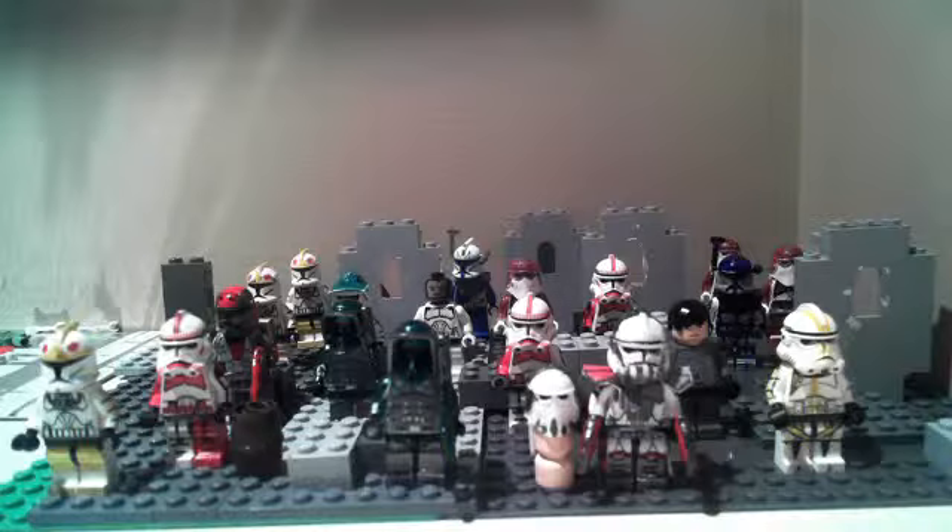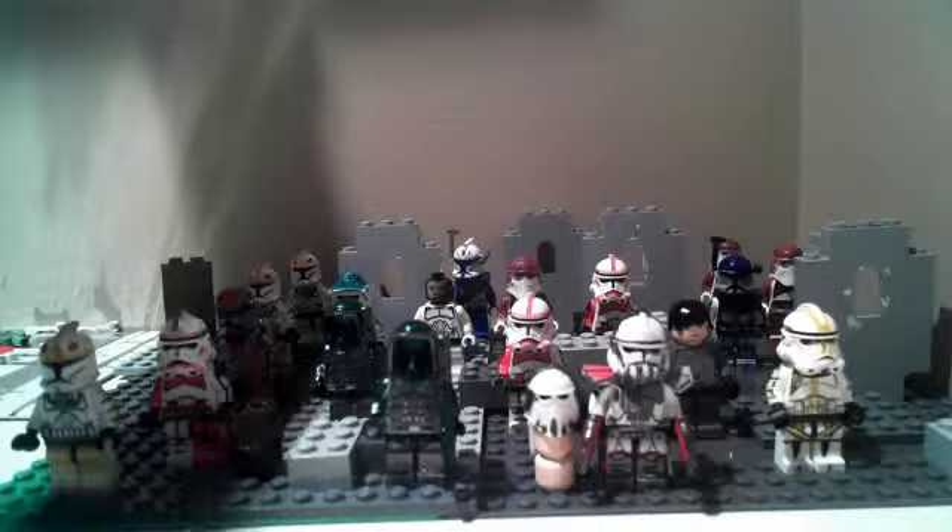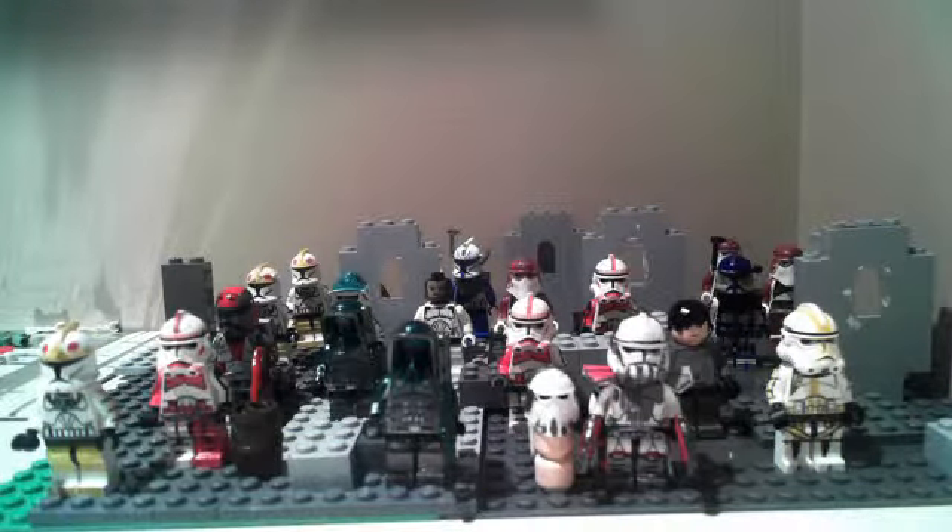I mean, seriously, none of these customs are the best, other than Commander Colt's. Commander Colt's is probably my favorite. I love all of them.